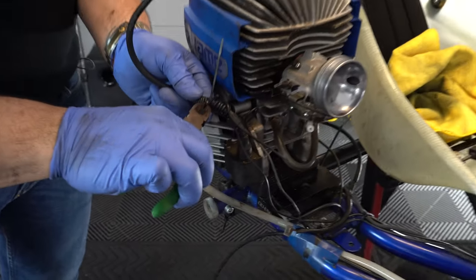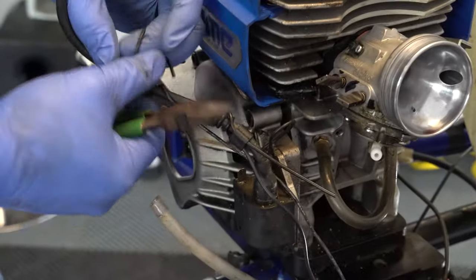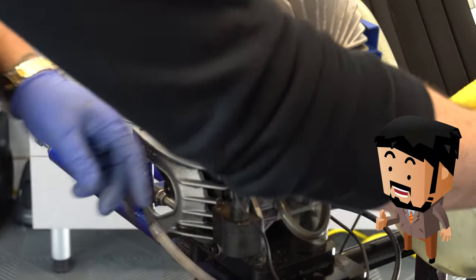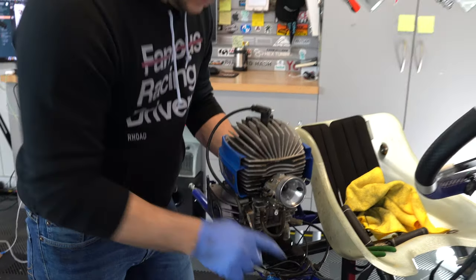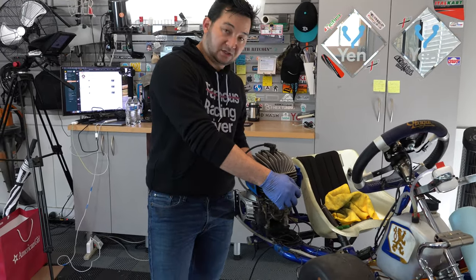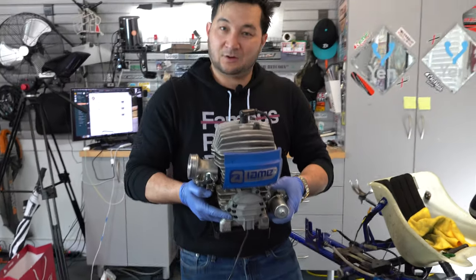The final thing before removing the engine is to cut the zip ties holding the Mychron and engine hour meter around the spark plug cable. Untwist these and push them to the side. Mychron does a nice job of not needing zip ties because it has a little clip that pops off and slides down. Now we've removed the leads from the Mychron, taken off the fuel line, air box, and all electrical systems going to this engine. Gently lift up — don't grab the carburetor; put your fingers under the base of the engine and lift up. We have the engine out — set it to the side for a deep clean.